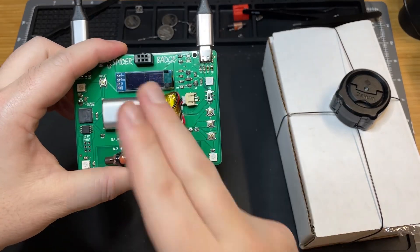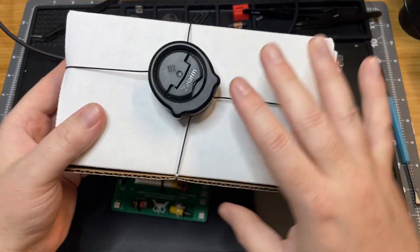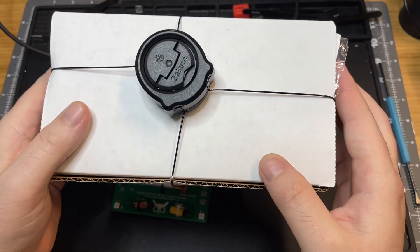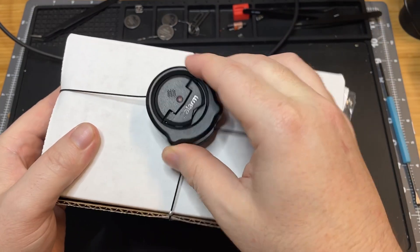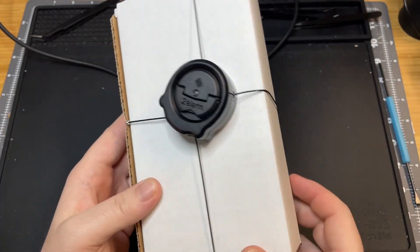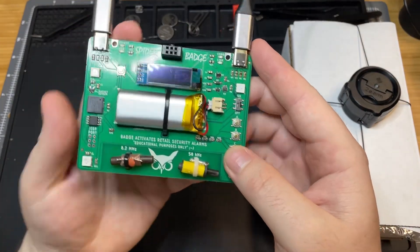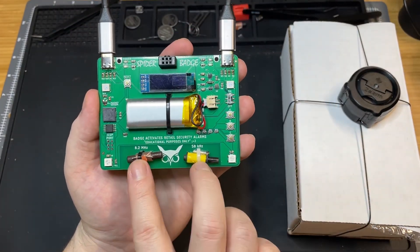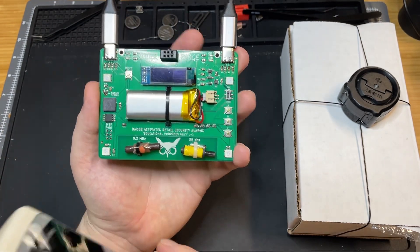Hey everyone, today I'm going to demonstrate the spider badge that I made for Hope. This is inspired by the spider tag that you see on boxes in retail stores to deter theft. If you cut one of these lines, the alarm will sound. And if you want to see that happen in real life, come to my Hope Talk Sunday at 11am. Here is the spider badge — it has two security tags down here that will actually set the alarms off at a retail store.